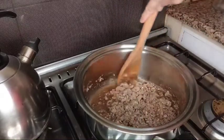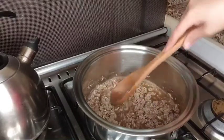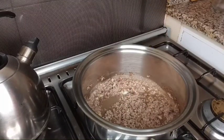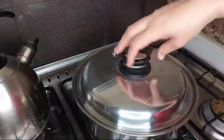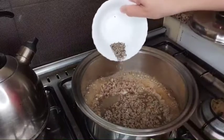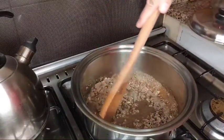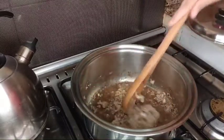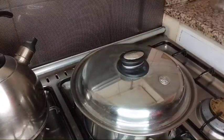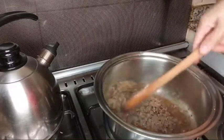Hayaan lang muna natin siya dyan mag-cook. More or less, mabilis lang po yung ating mga gulay. Siguro lulutuin natin siya in 15 minutes yung ating beef. So we will have to close it. After 15 minutes, we will check muna natin yung ating beef.